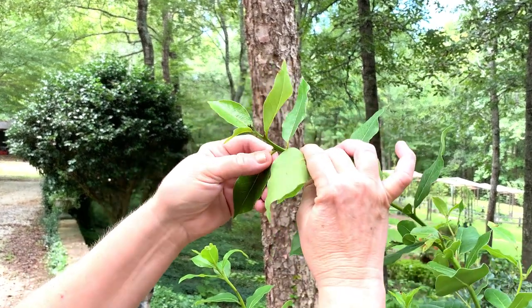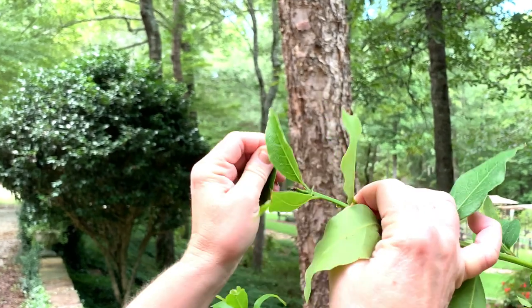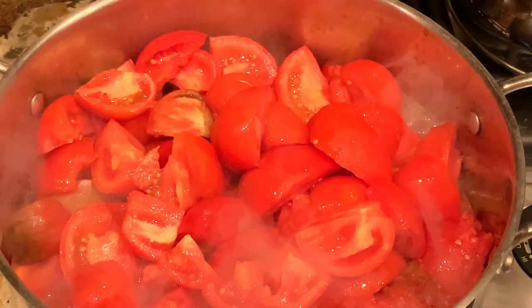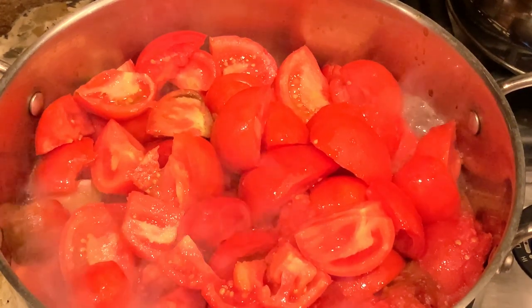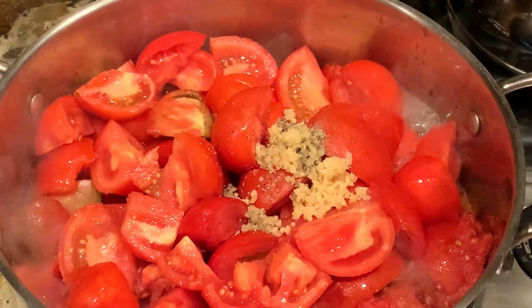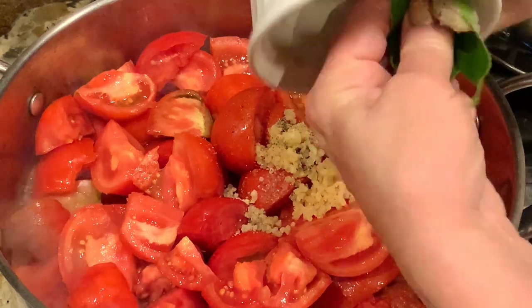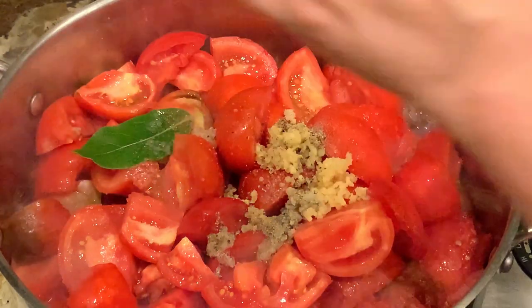There's nothing like fresh bay leaves to go in this tomato herb jam recipe. To begin with, I have six pounds of tomatoes, cored and chopped, in this stainless steel pot, one teaspoon of salt, a half teaspoon of freshly ground black pepper, three cloves of garlic, and my two fresh bay leaves from my bay laurel tree.